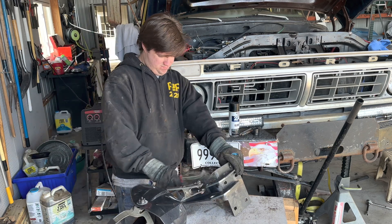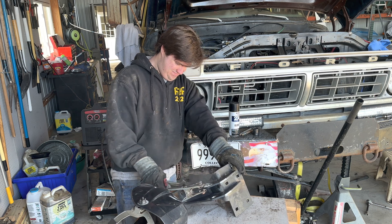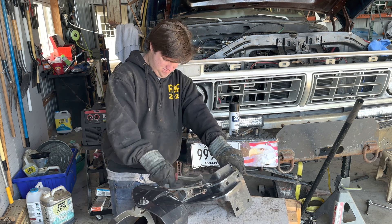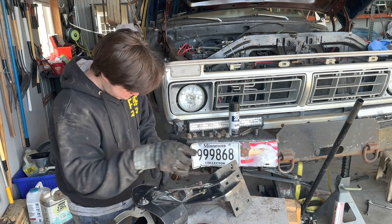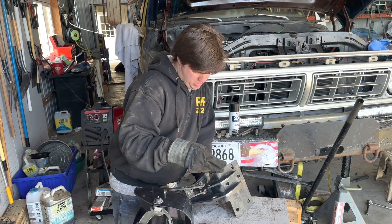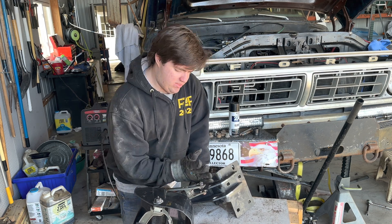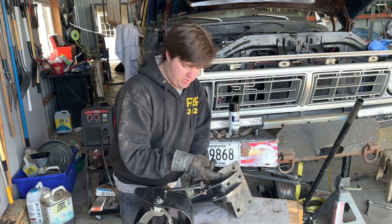I'm going to brush this down and flip it over to do the other side. I'll go over these ones again — I have a little gap right here to fill because the bracket has a strong 90-degree angle on one side and this one kind of curved, so it leaves a little gap. I'll go ahead and work that out.